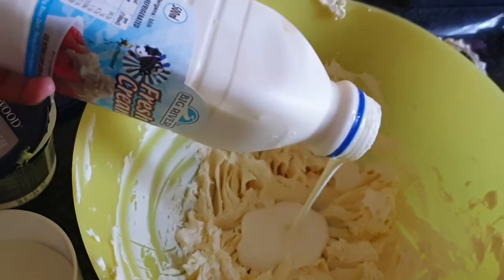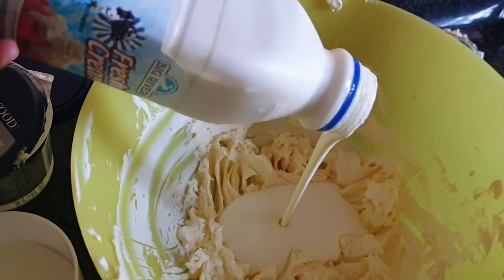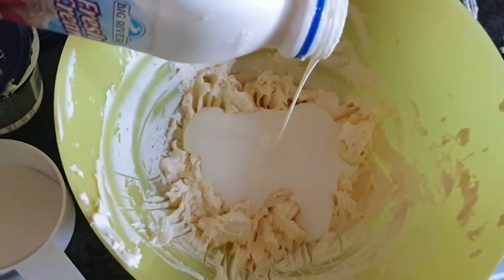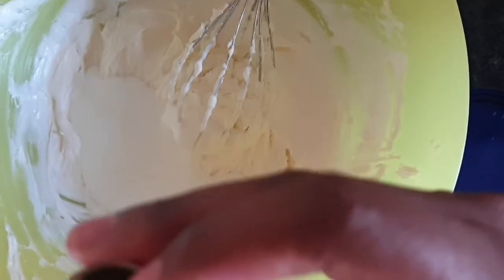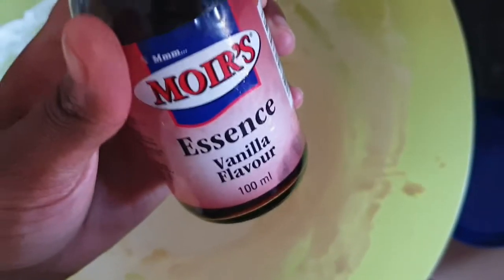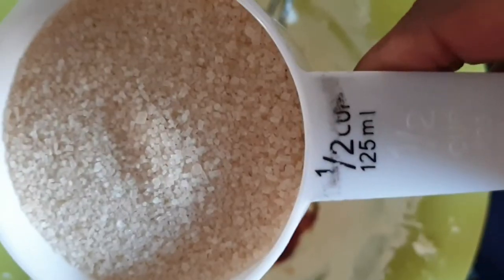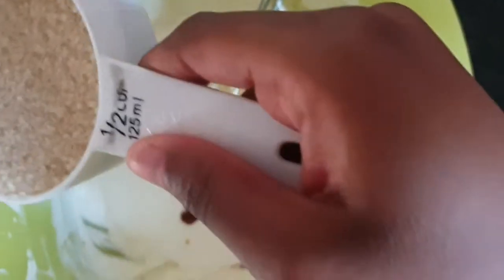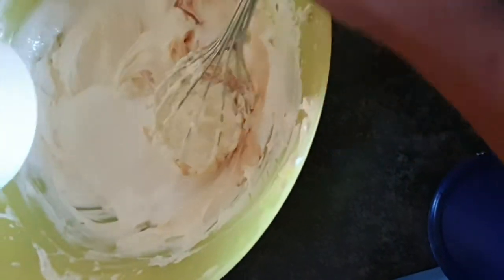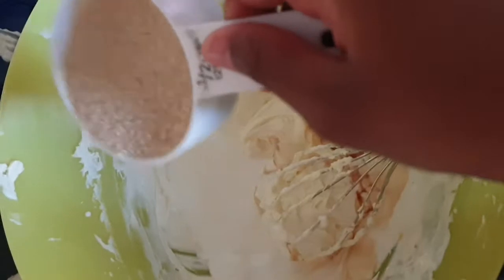Now we add cream cheese — you guys can see it — and fresh cream. Add one or two cups of fresh cream depending on how many people you're serving, then add vanilla essence to enhance the flavor, and then half a cup of sugar.